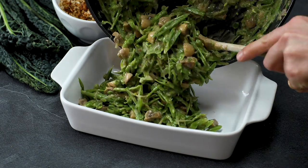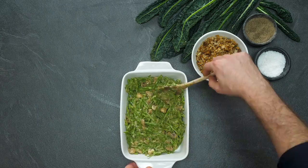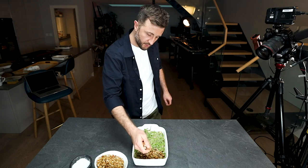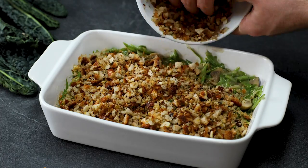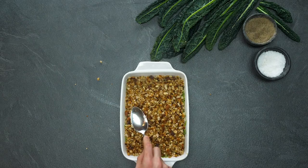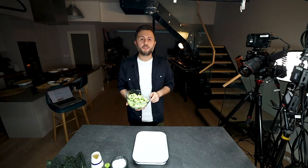Smooth the green beans around so you have a nice even top, then sprinkle with really nice crispy breadcrumbs. This green bean casserole needs to go into the oven for around 25 minutes at 180 degrees Celsius until the top is really nice and crispy. And the final recipe in this trilogy of cheesy Thanksgiving sides is cheesy bacon Brussels sprouts.